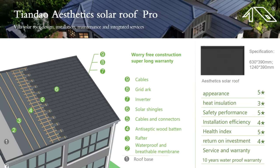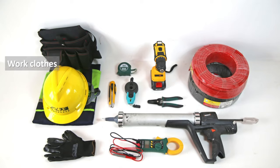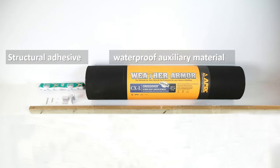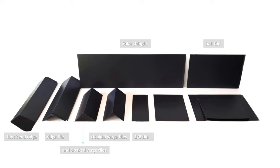Introduction to Tiondo Aesthetics Solar Roof Pro. Installation tools and materials include: work clothes, measuring tape, electric drill, box cutter, ink fountain, wire stripper, cable, rubber gloves, glue gun, measuring appliance, structural adhesive, waterproof auxiliary material, nails, pendant, wood support, solar shingle, half tile, block and ridge, ridge tile, cloaked verge tiles, 1x tile, quarter tile, and ventilation tile.